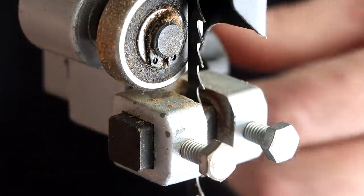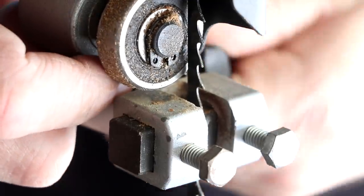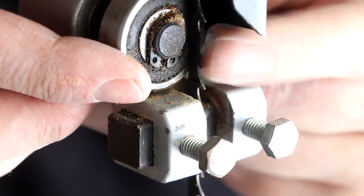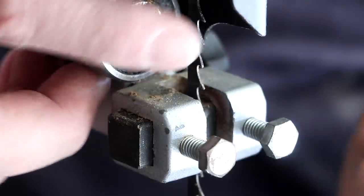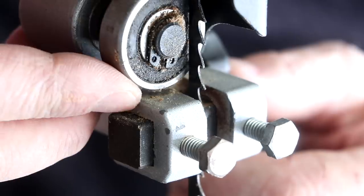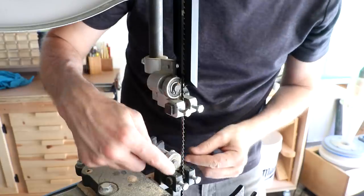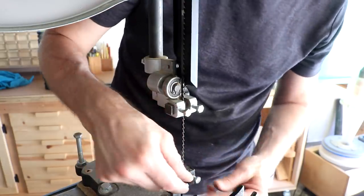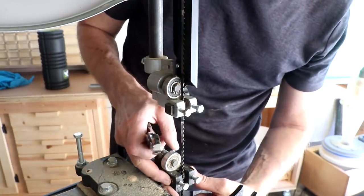So then this guide bearing right here — you just adjust it like this so it touches the back of the blade. You don't want it back here because then the blade would deflect backwards. You want it to just support the blade and keep it forward — just until it's barely touching like that, and then lock it in position. You've got the same thing to do down on the lower part of the blade, which is the part underneath the table. It's always easiest to set this now before you put that table back in place.